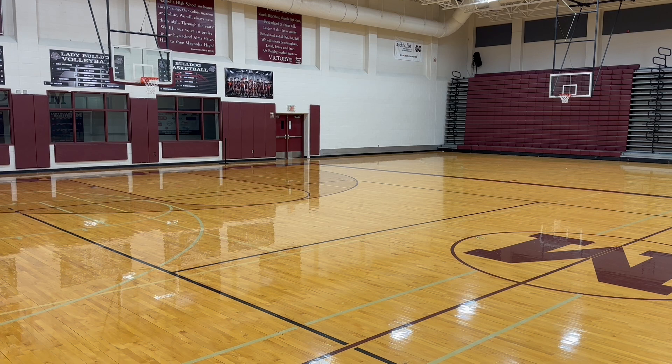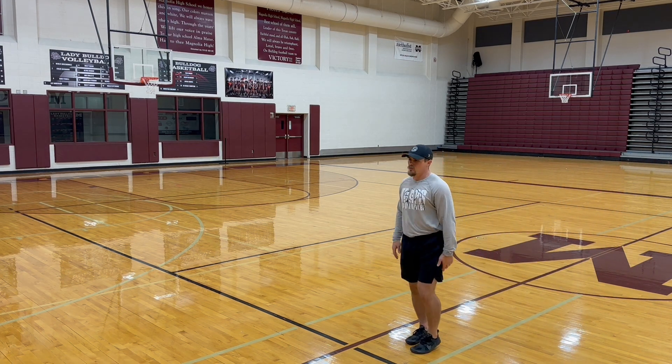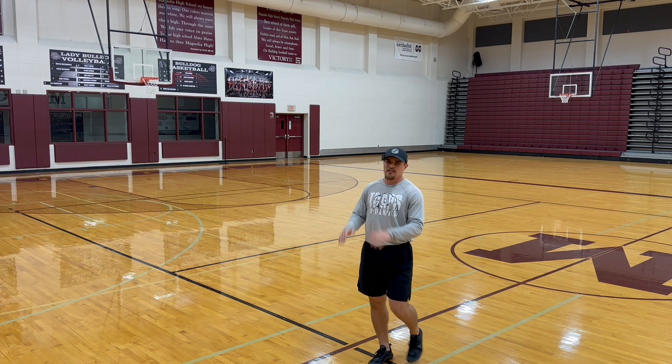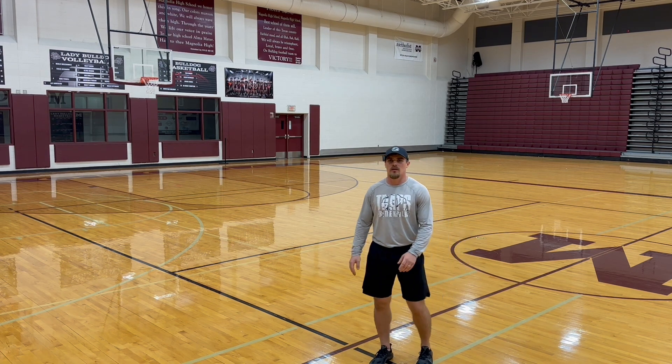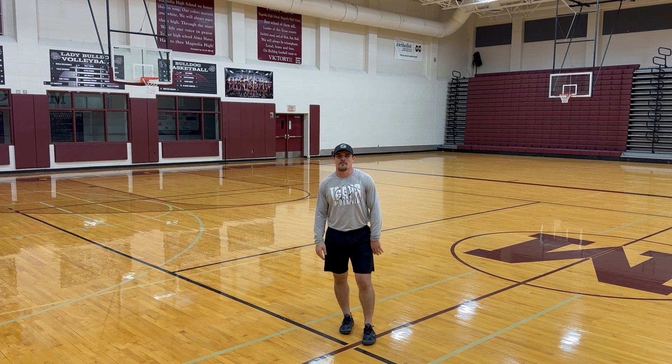Big exaggerated flexion out of that lead leg while still being able to rip that foot under your hip to continue as much of that horizontal momentum as you can. Give it a try with your athletes and let us know what you think. Until next time, thanks guys.